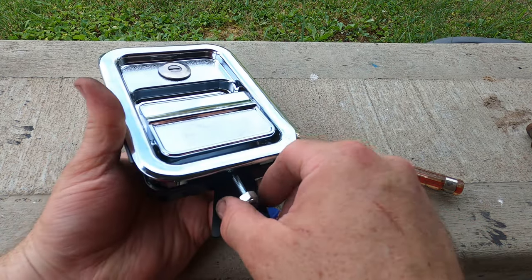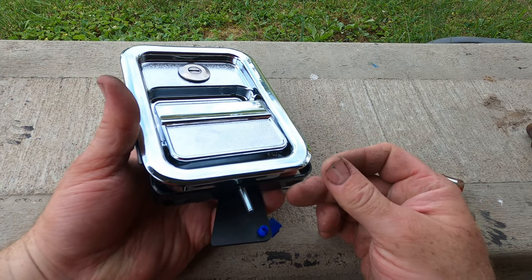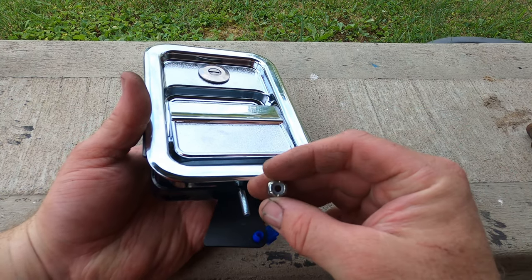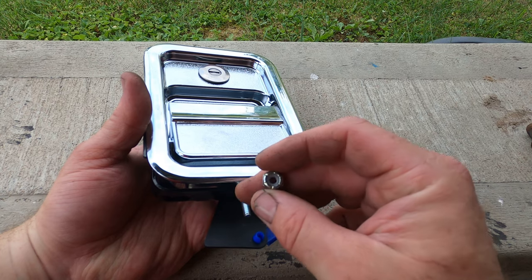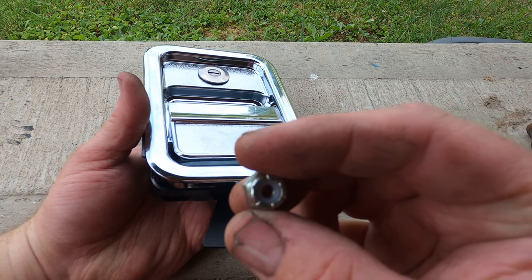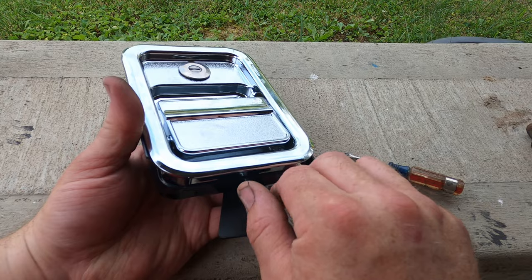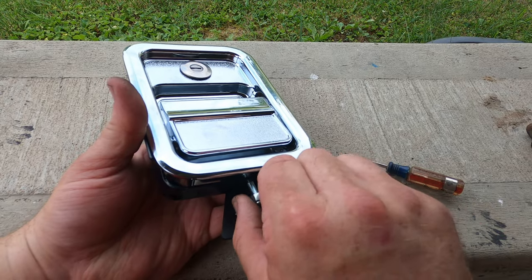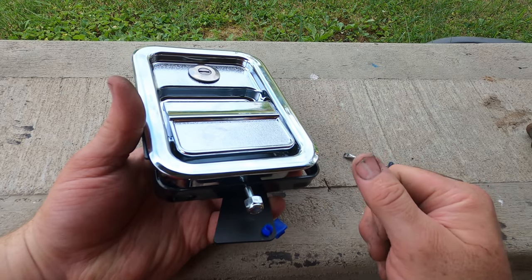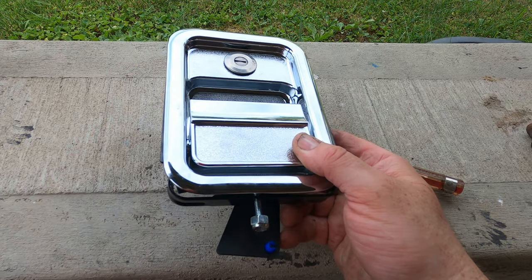I'm not happy with the nut and stud setup that was on there before. This did not come with a nut, but what I'm doing — just so it doesn't vibrate off — this right here has nylon inside of it. So once you get it on here it can't back itself off, because that nylon tightens down without even destroying the threads. It's a much better process.